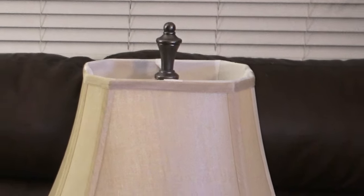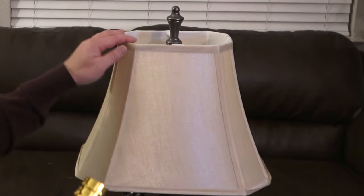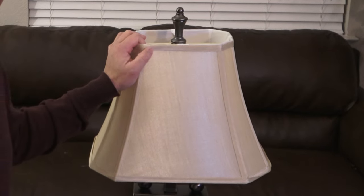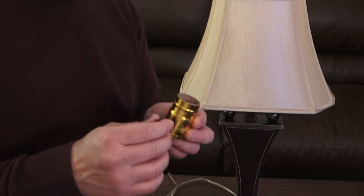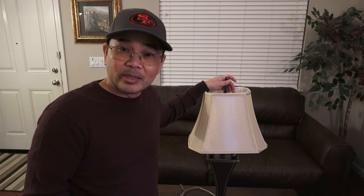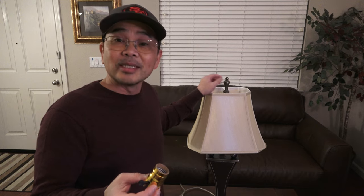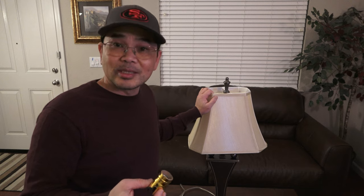Hi folks! Thank you for checking out my video. Today I'm going to do a walkthrough on how to replace your lamp socket. I had this lamp for over 10 years and this week it finally gave up on me. The switch is no longer working but I'm not ready to give it up yet. I'm going to try to fix it by replacing the socket and see if it's going to work. So if you're interested, stay tuned and I will walk you through the whole process.